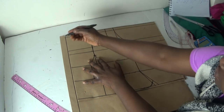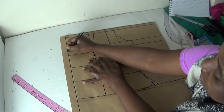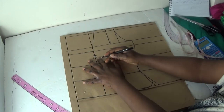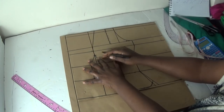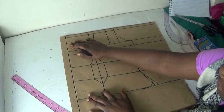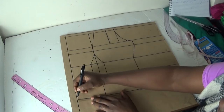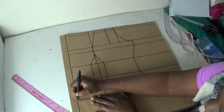The next line I'll be needing here is my chest line — you can also call it your bust line if you want, but I prefer to call it the chest line. Then the next line I'll be needing is my waist line.